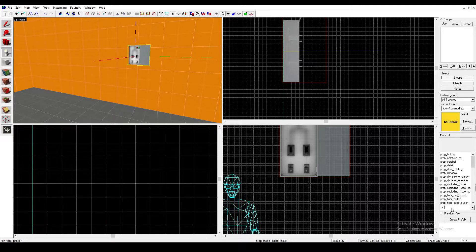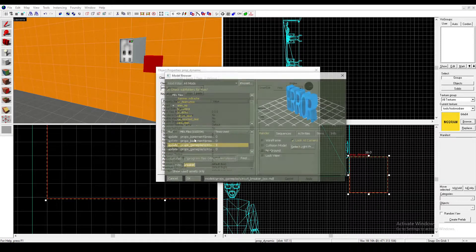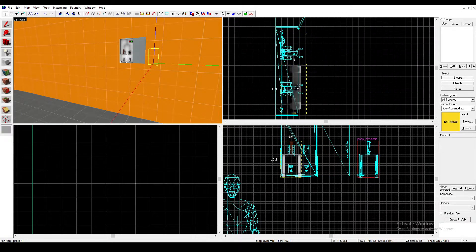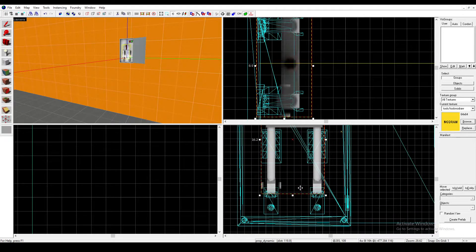Then you're going to want to type in Prop Dynamic on your Entity Tool, place it down, and then you're going to want to type in Lever. This model should appear, click Apply, and then drag it into the Static Prop that we made.